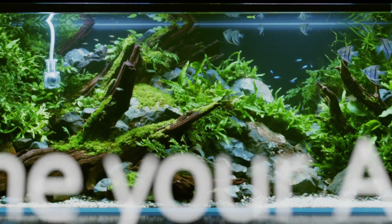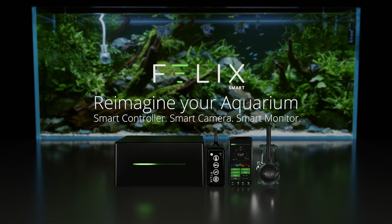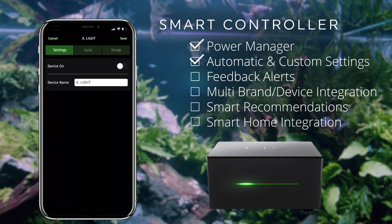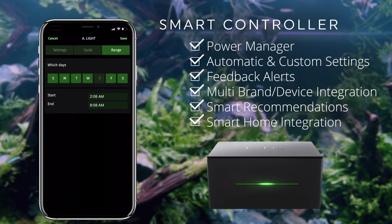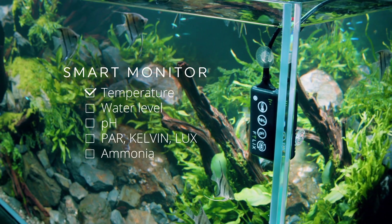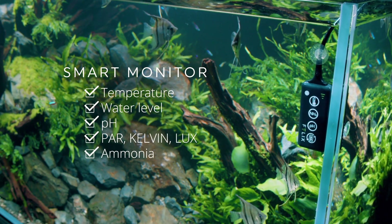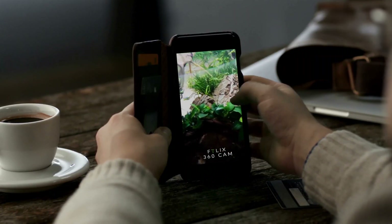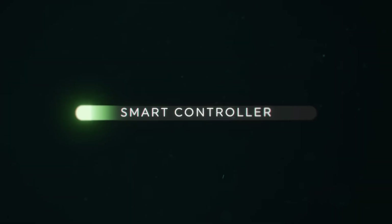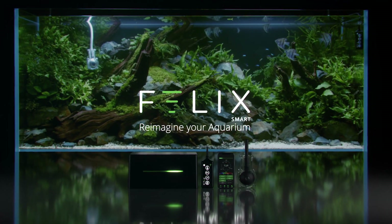So what is Felix? Felix is a smart computer for your animal's habitat or enclosure. From aquariums to terrariums and everything in between, Felix gives you control of every device associated with keeping your enclosure running through your Felix app. Its smart water monitor measures temperature, ammonia levels, acidity and light levels, while the submersible 360 camera lets you view your enclosure from anywhere in the world.